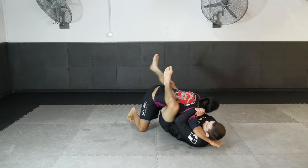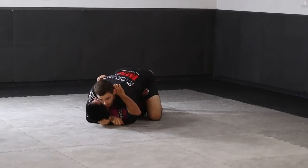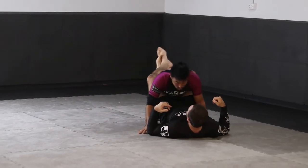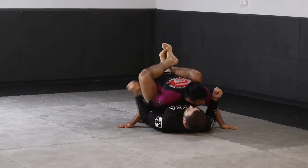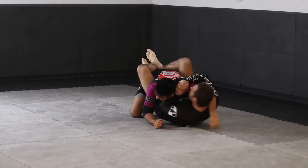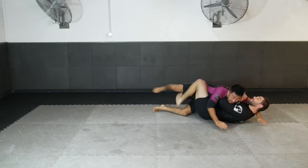Another awesome attack from the shoulder clamp position is a sumo geishi sweep, where we shimmy out to one side and clamp on the shoulder, but this time we reposition one of our legs to make a butterfly hook. We use the butterfly hook to elevate our partner, chop on the outside leg, and land on top from our sweep attack.